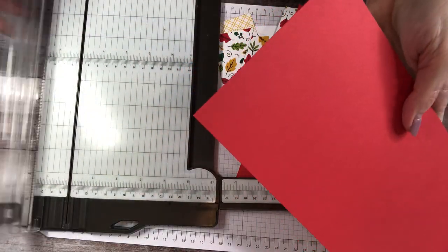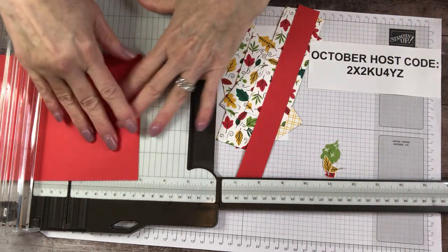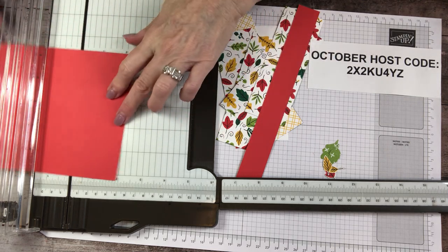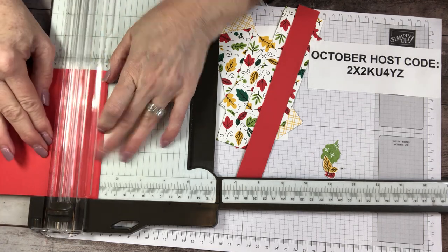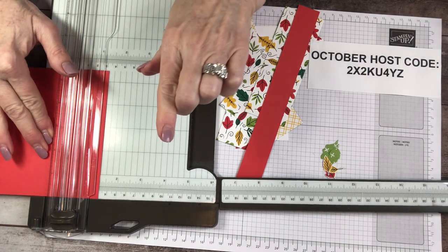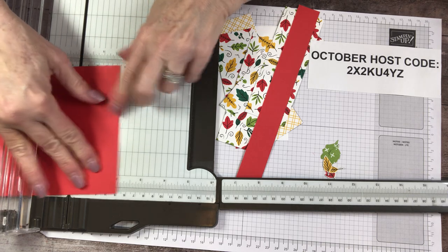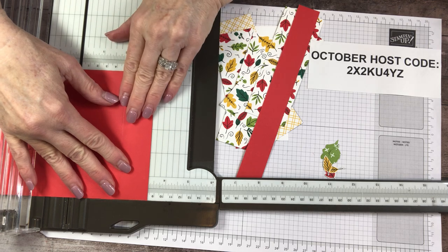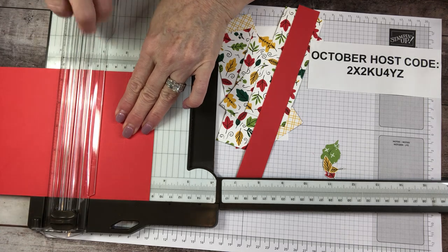Aren't we all alike though, as humans and crafters — we make the same mistakes. All right, score lines. Let's start at one and one quarter. Making sure I've got my score tab and not my cutting tab — I've done that before too. Now our next score line is three and three eighths. Here's my three, I go to one quarter. The three eighths is between the one quarter and one half, so I come up to that little line right there and score at three and three eighths.